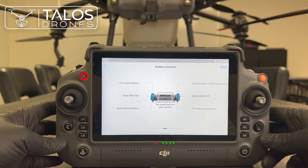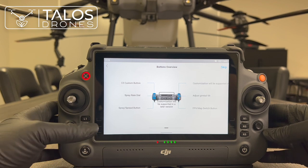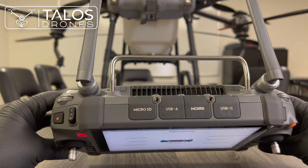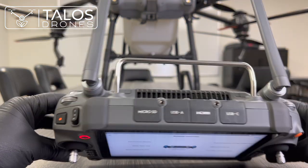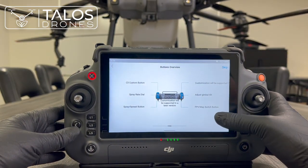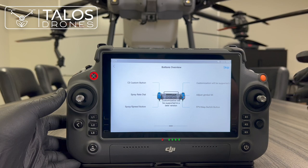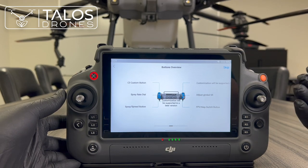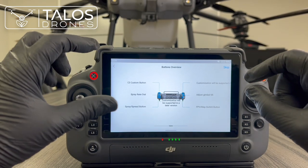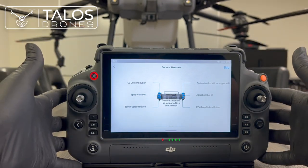Now it is referring to the buttons at the top and their names. The spray spread button looks like a record button. FPB stands for the FPV camera and map switch button — it switches between the FPV camera view and the map. Either the map is bigger with the FPV camera view small, or the map is small and the FPV camera view is bigger.